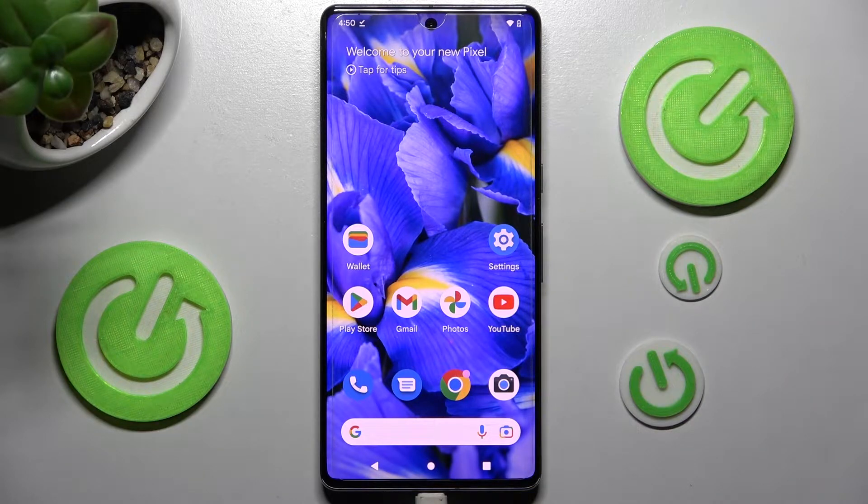Hi, in front of me is Google Pixel 7 Pro, and today I would like to show you how you can use one-handed mode on this device.